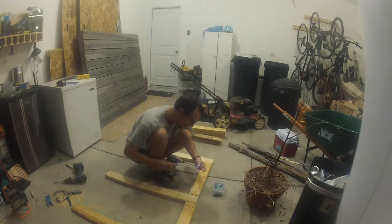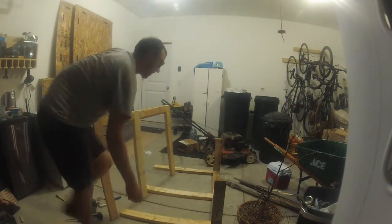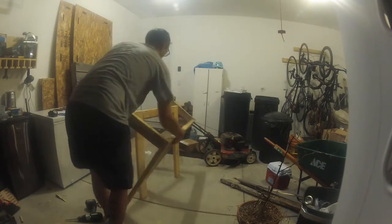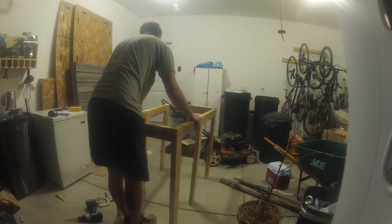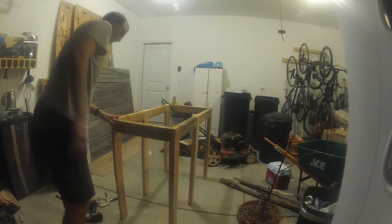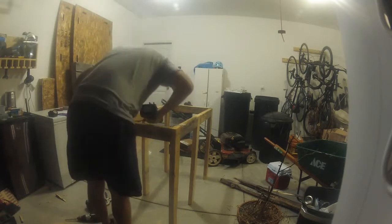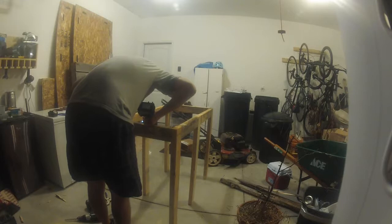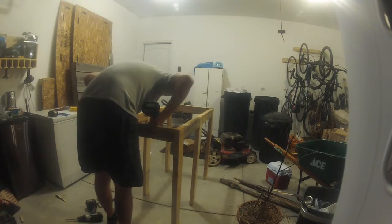After getting both frames built, I then stood them both up. Probably not my best method of putting this together, but I don't have access to my clamps yet as they're in a box either in the storage unit or somewhere in this gigantic mess. Because I already have the pocket holes in, you can pre-load the pocket hole screws into the little pocket so you're not trying to fight with the screws — you can just focus on holding the bench itself.